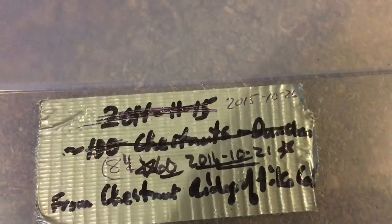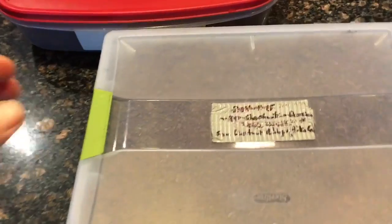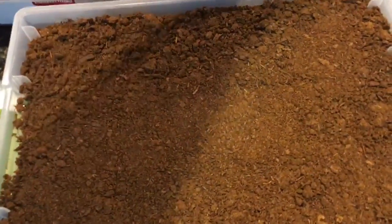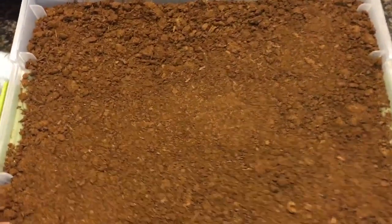October 21st of 2016 — this is the third year, you can see. And this time I only put up 60. Open these up. Hopefully we have some good news here. First thing I look for is do I see any big white balls of fungus, and I don't. So that's good news so far.